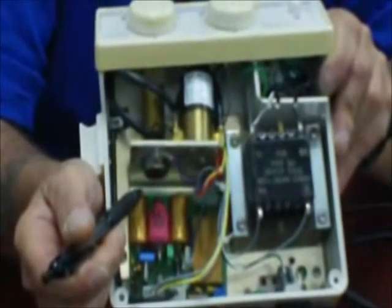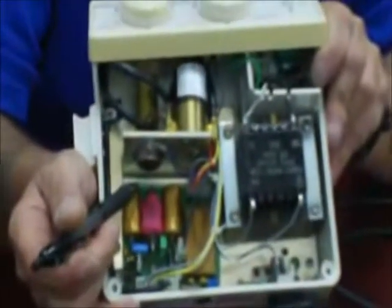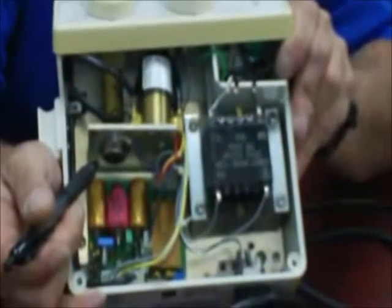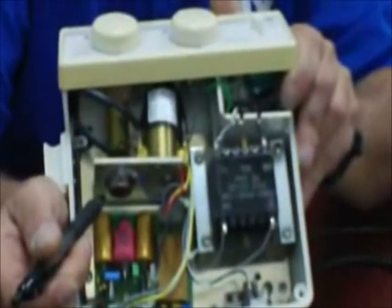Board-level repairs cannot be done in the office — only outright board replacement. When you have or suspect a board problem, immediately forward the entire machine to SER. Don't take the board out. Let them scope the board and replace components if the board is repairable. Unless you have an oscilloscope and know electronics, do not fool with the board.